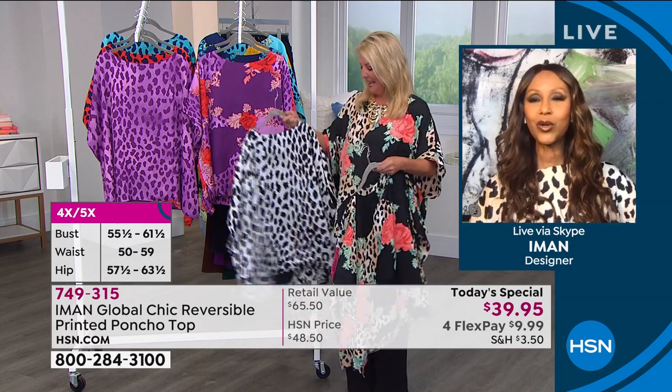How did I do on that intro? Pretty good! What I love is that we haven't talked this evening, but we're wearing the same top — you have it in the floral and I have it in the animal print. That's awesome. Obviously, Iman, this has been such a huge success today, and it didn't surprise me.